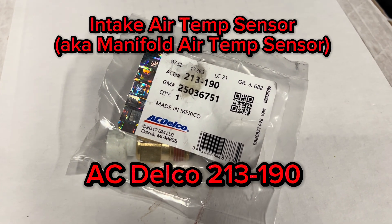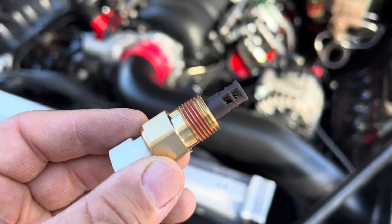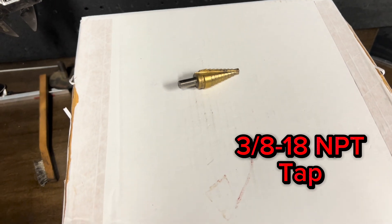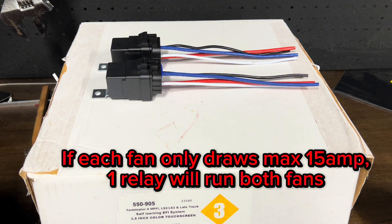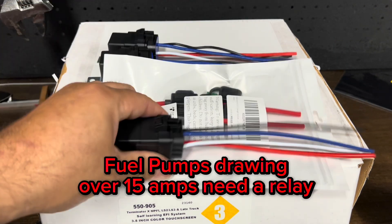You'll need an intake air temp sensor, also called a manifold air temp sensor — we plan to install it in the intake. You'll also need a unibit step drill to drill the hole into the intake, a tap to run threads in, and two 30-amp relays to run your fans.